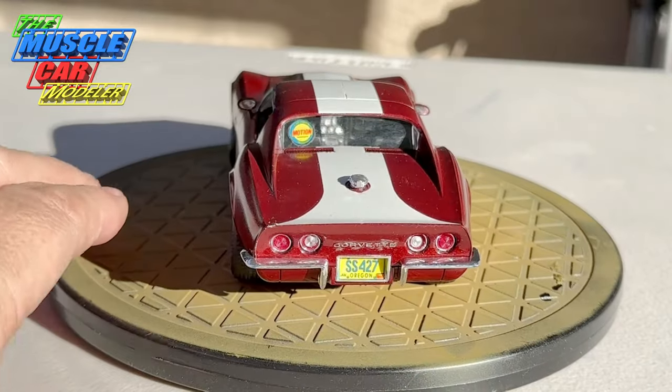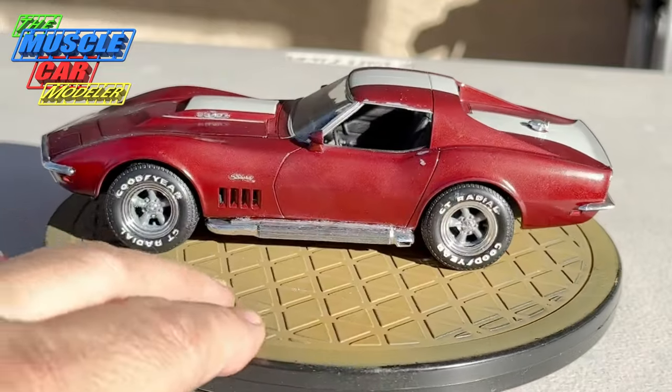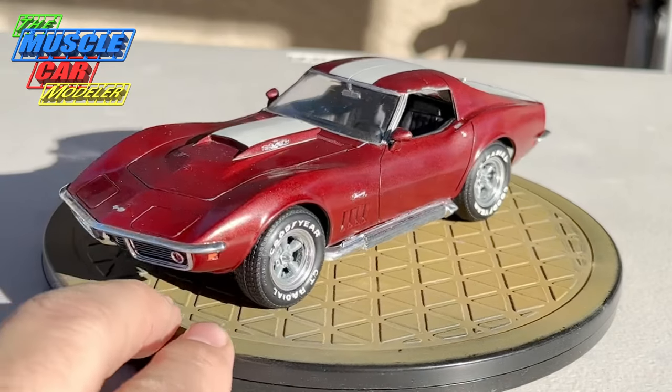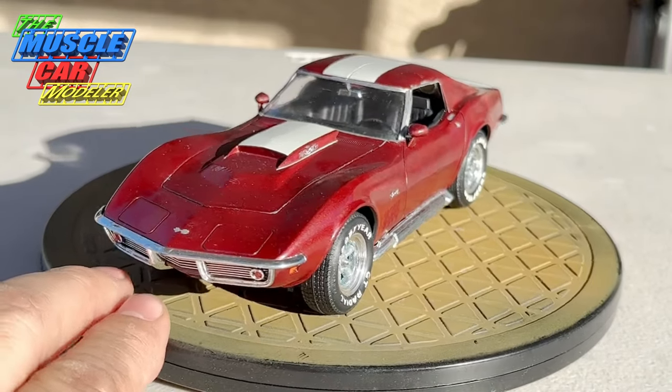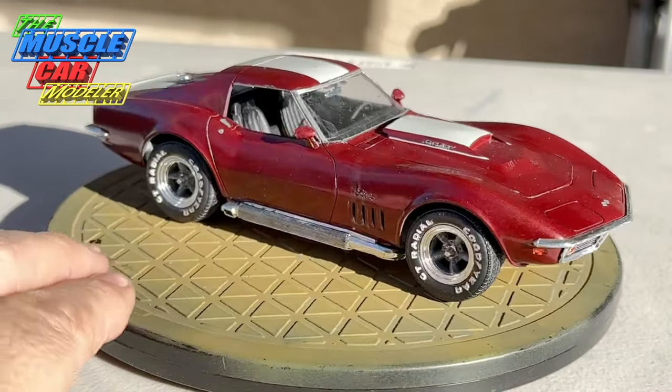With all its grime and glory, it still reminds me of a fun time and a kit I really enjoyed building. Obviously I've built so many of them, but this one is still looking good.